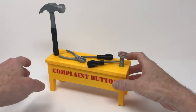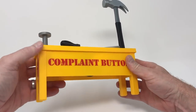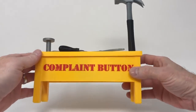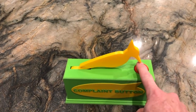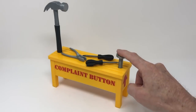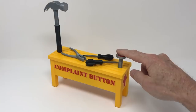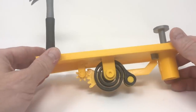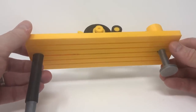On Instructables, Greg Zumwalt has a new version of his complaint button project. This one was inspired by my comment on his original design suggesting that a hammer could be used instead of a woodpecker. It looks great and Greg went all out with a mini workbench design that includes little tools and stenciled text on the side. Every element you need here is 3D printed. It's a fun design and the way he's using spring tension and a gear is very cool.